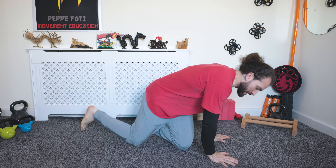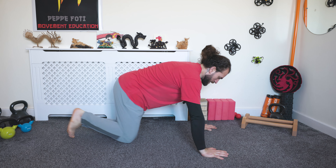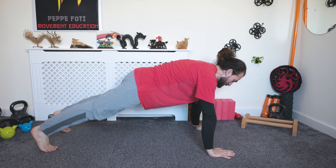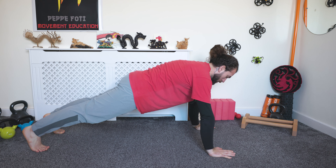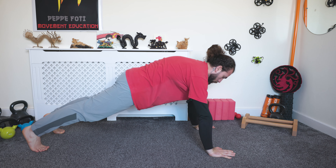We're going to do 10 scapula push-ups just to warm up the wrists and shoulders — a bit more dynamically than in previous episodes, so without the three-second pause. Wrists under the shoulders, straighten your legs, push strong, tuck your tailbone, and let's go: retract, protract.